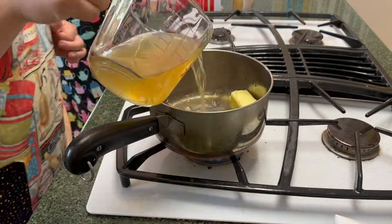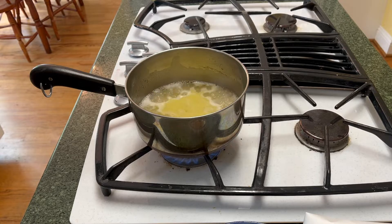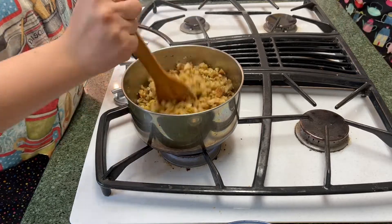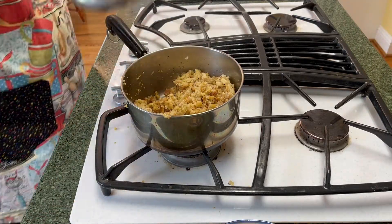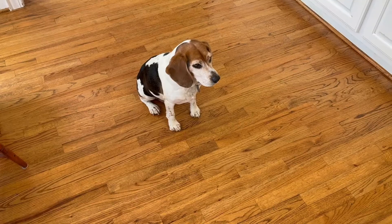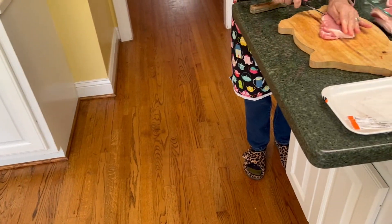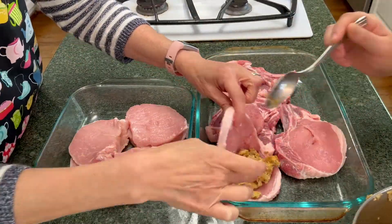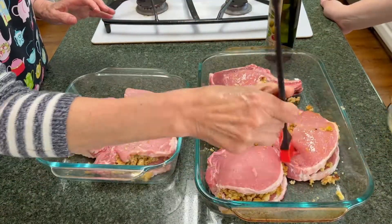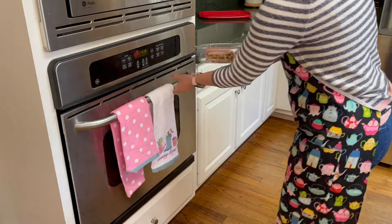We started the stuffing by mixing butter into chicken broth and bringing it to a boil, then adding the stuffing mix, garlic, and Italian seasoning, mixing it all up, and setting it aside. Then we cut the pork — honestly the hardest part — with Bishop Beagle the dog stalking us the whole time. We put the stuffing into the pork chops, brushed them with olive oil, added salt and pepper, and then just baked them until done.